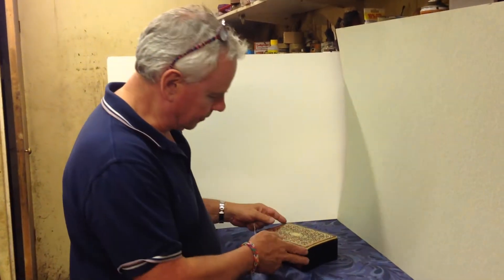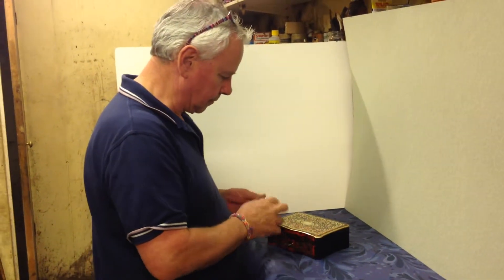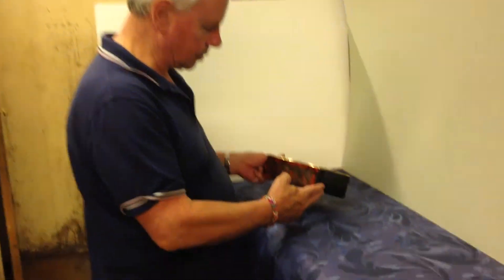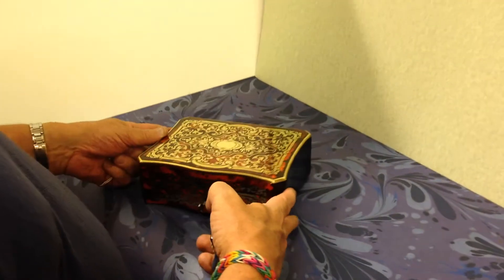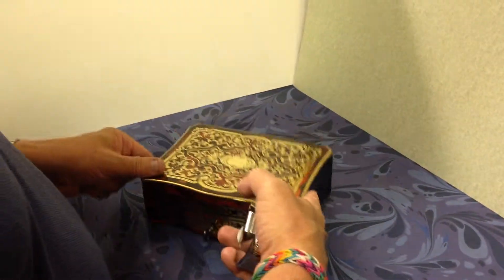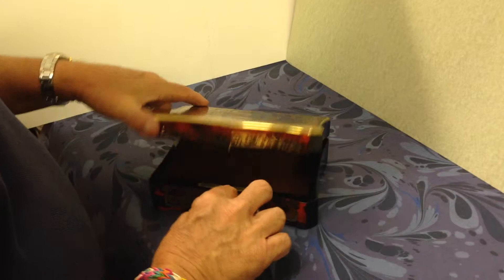This is a lovely little serpentine fronted ball table box. It's red tortoiseshell and brass. The brass is all in nice condition. It's a good looking box with ebonised sides and back, and it's got a working key.